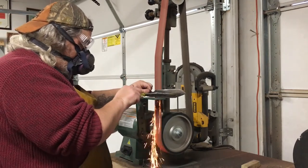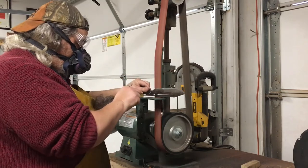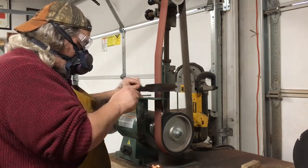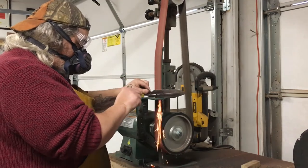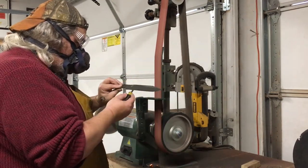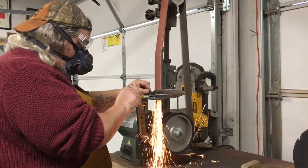Hey look, I'm still grinding! Make sure you have a place for those sparks to go. I've got a magnet down there and a five-gallon bucket under me — and I may or may not have set that table on fire once or twice.